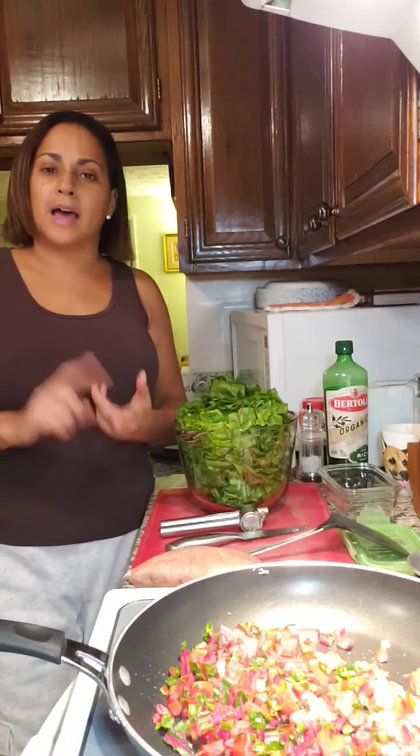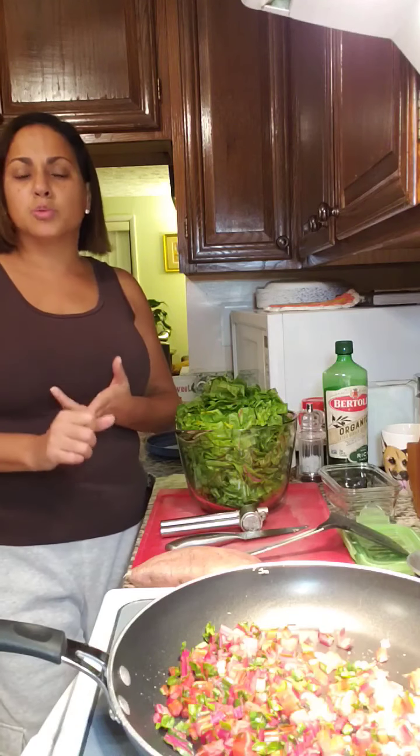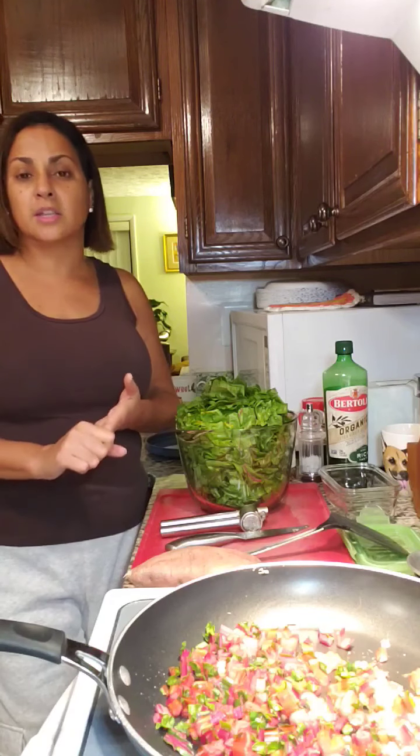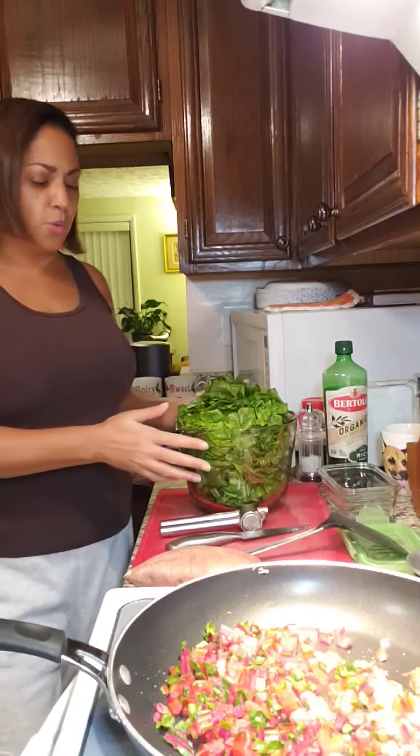A lot of people eat spinach, collard greens, or kale, but Swiss chard is another really good leafy green. It has lots of vitamin D, helps with circulation and joints, and gives a lot of health benefits. So without further ado, we'll get started.